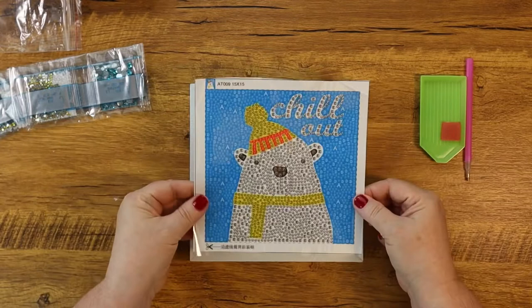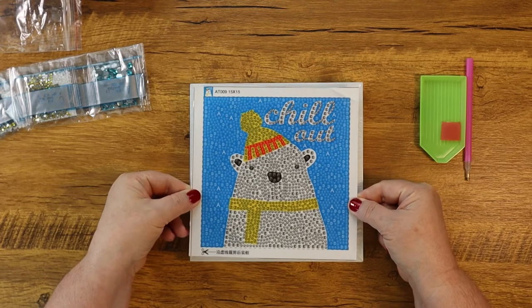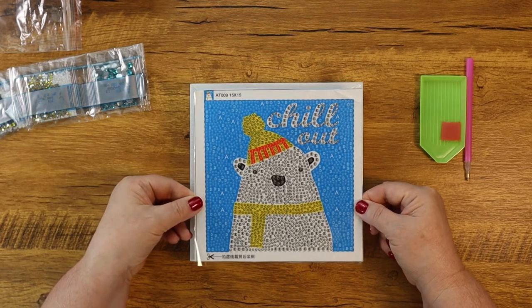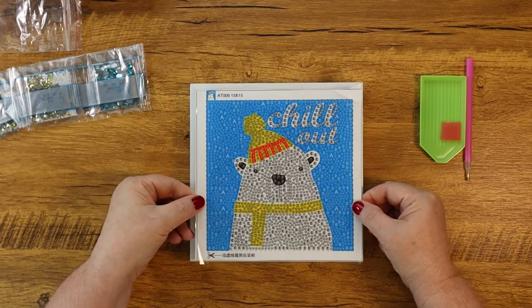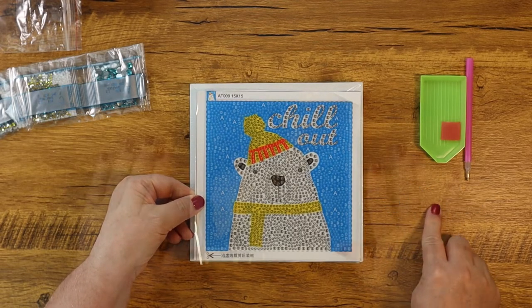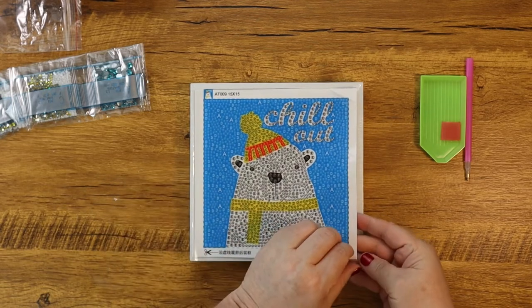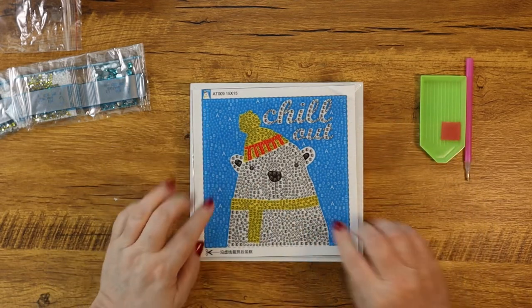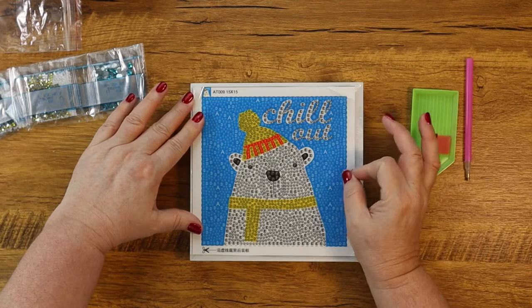Let me show you this design in a photo so you'll have an idea of what the completed project looks like. This is the entire size of this diamond painting — it has been sized for a child's attention span, and honestly for Melanie's attention span too. It is 15 by 15 centimeters — I'll put that measurement in inches on screen. It is a full canvas, meaning there is adhesive all the way from corner to corner, so the entire thing will be covered in drills for a beautiful sparkly piece.